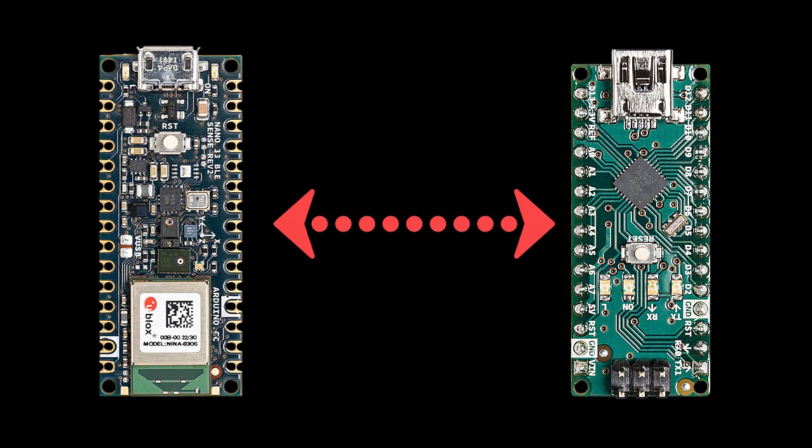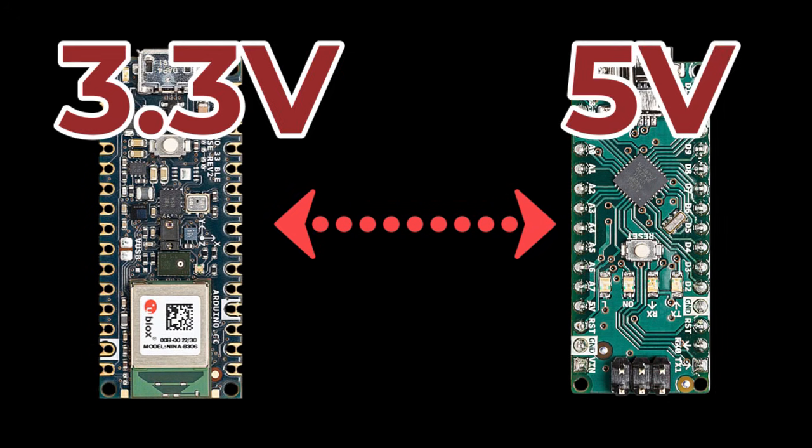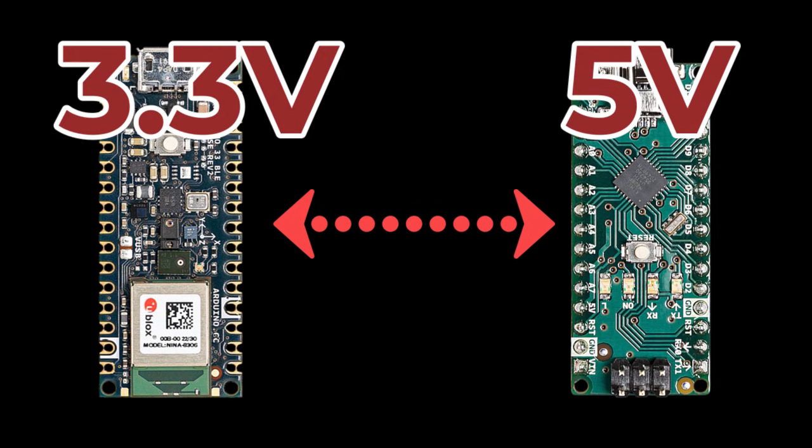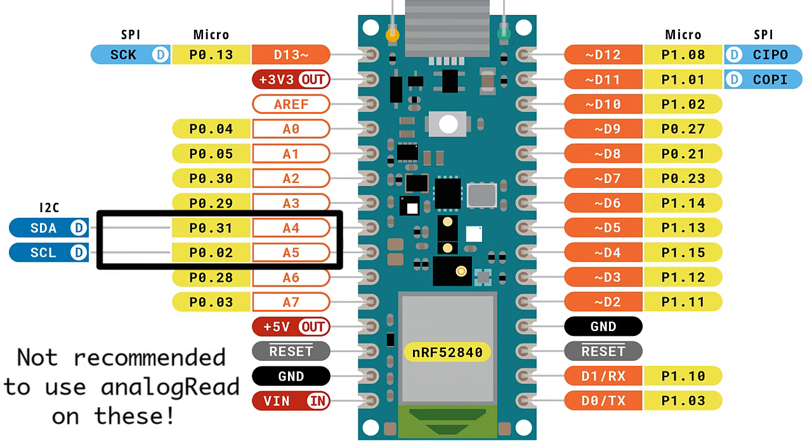However, there's a huge caveat: the Nano 33 BLE Sense Rev 2 operates at 3.3 volts, while the original Nano and some other Arduino Nano boards run at 5 volts. The current limits on the pins are also different. Additionally, pins A4 and A5 have an internal pull-up resistor and default to being used as an I2C bus, so it's not recommended to use them as analog inputs.